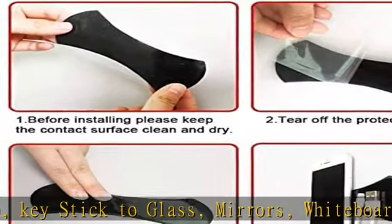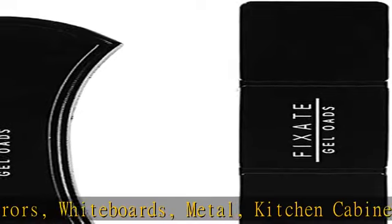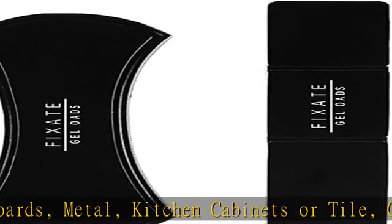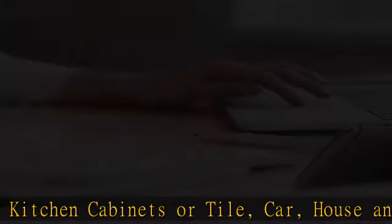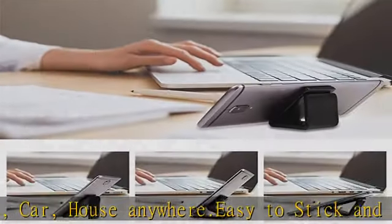Easy to remove without leaving a trace — no harm to any surface. The anti-slip gel pad is removable and traceless, friendly to your phone and any surface. When you want to remove it, it will not leave any residue on the surface.